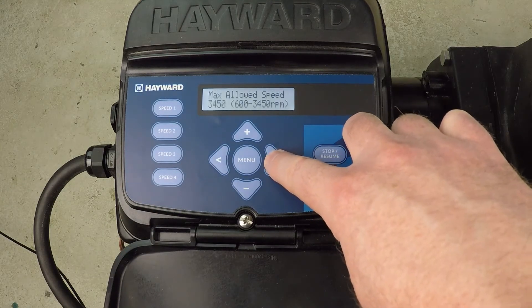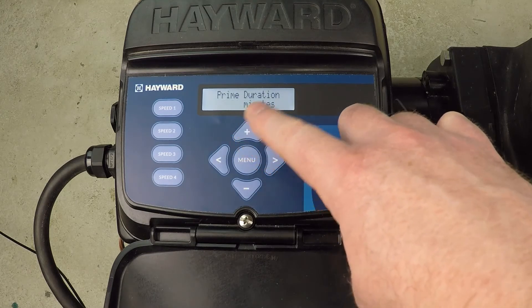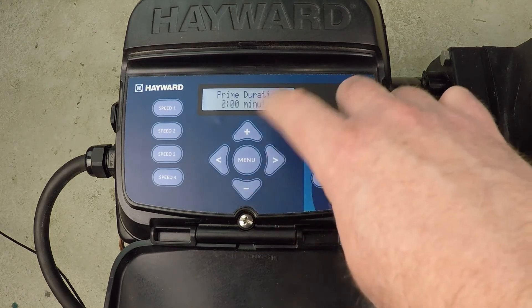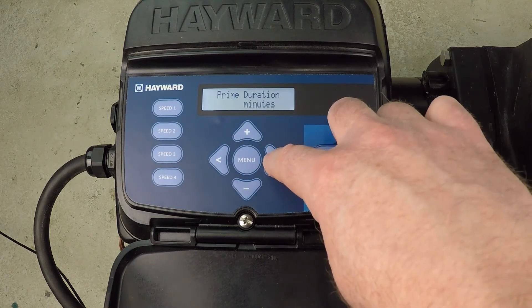Proceed through the selections. Prime duration: three minutes. I think the default is eight minutes. I prefer to turn this off and deal with it myself, or turn it down to a number like one or two that works for my system.